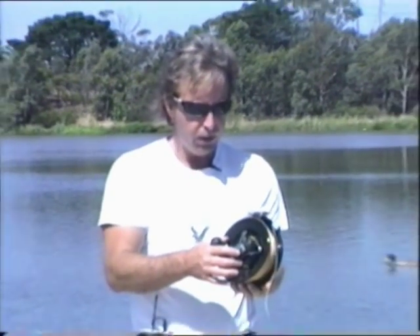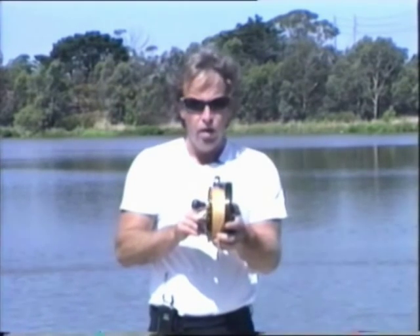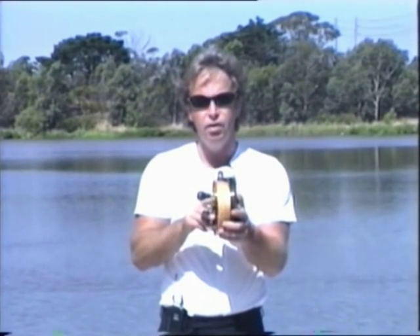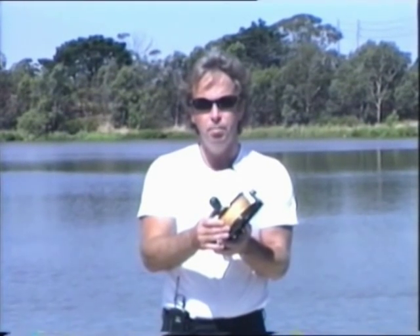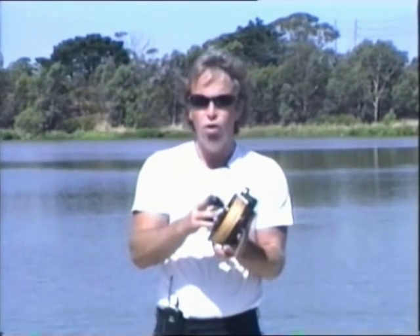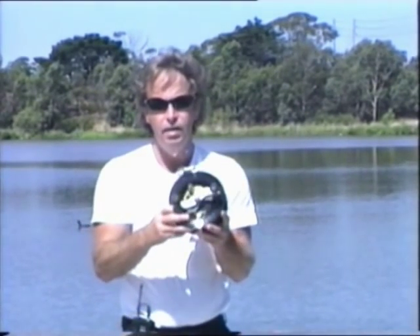Simple maintenance: a couple of drops in the centre spindle, keep it well lubricated and the reel will serve you well. Unlike overhead reels with level winders that can play up, these reels have very few moving parts. If you drop it in the sand, simply dip it in salt water, wash the sand out and the kite's ready to go. This reel will hold the full 500 metres of kite line.